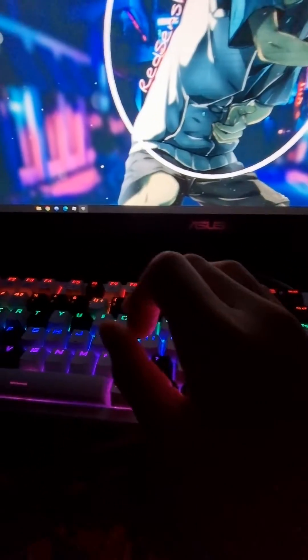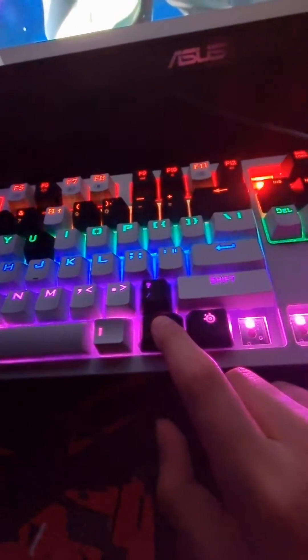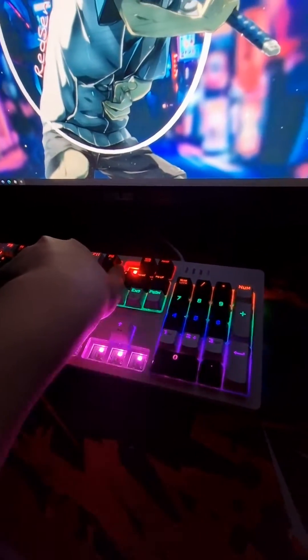Anyways, let's get to the tutorial. All you have to do is go to the spacebar, go to the right on this one, keep hold of this, and then go to INS up here.